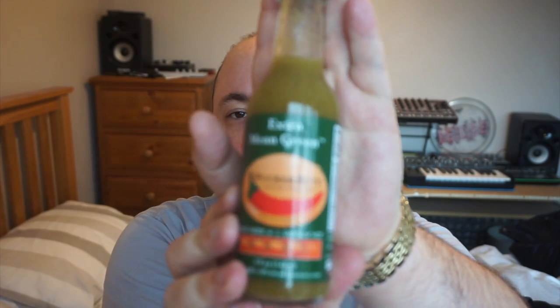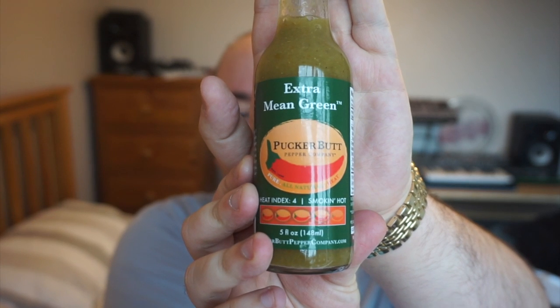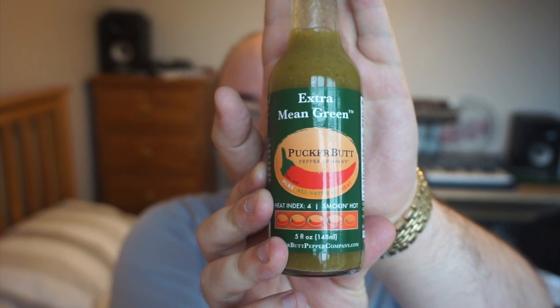Today we are returning to the house of Pucker Butt Pepper Company, run by Ed Curry over in the US. We looked at their Yellow Fever hot sauce last time, which was about 3 out of 5 on their heat scale. The one today takes it up a notch — this is their Extra Mean Green hot sauce, rated 4 out of 5 on the heat scale.